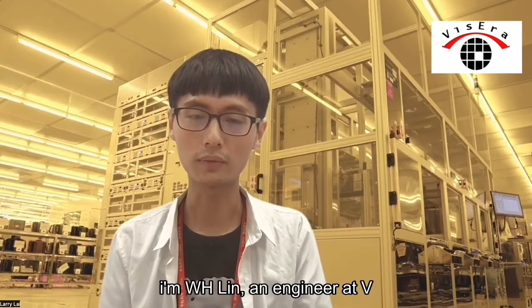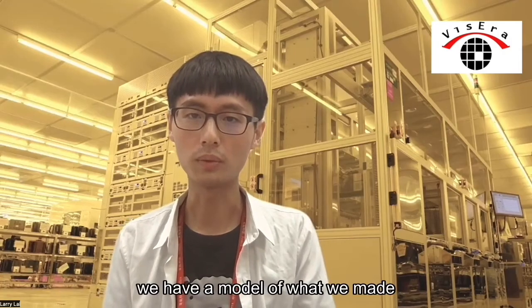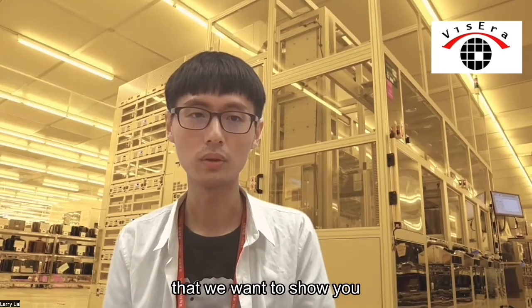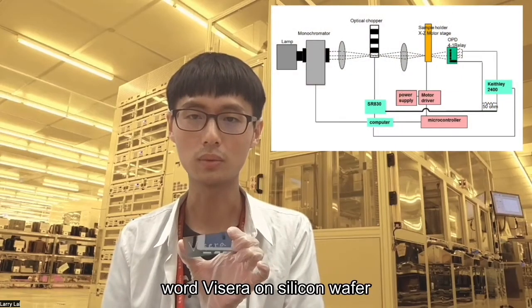I'm Wei Xiangling, an engineer at VisEraTech. Let's talk about what we've been working on. We have a model of what we made that we want to show you. We used a silver paste to write the word VisEra on a silicon wafer.